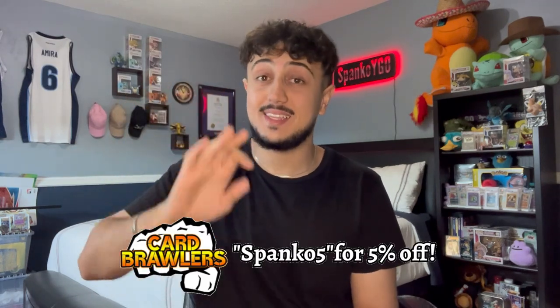What is going on YouTube? It's your boy Spanko and today I'm excited because I haven't done one of these videos in a while. In today's video we're going to be doing a mail day. I haven't done one of these in some time but I actually picked up some really cool things and I wanted to show you guys because I want to do an update to the Yu-Gi-Oh GX collection.